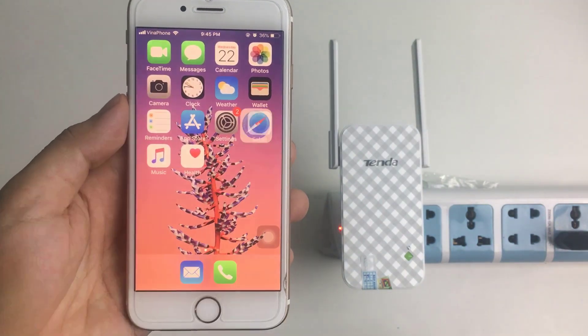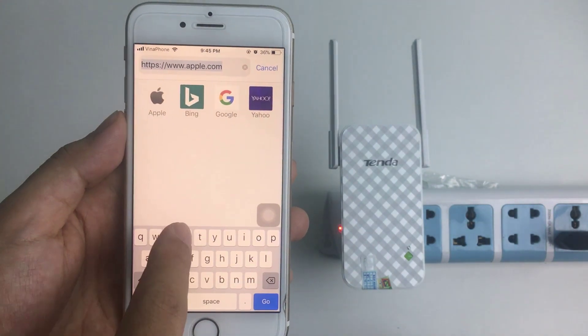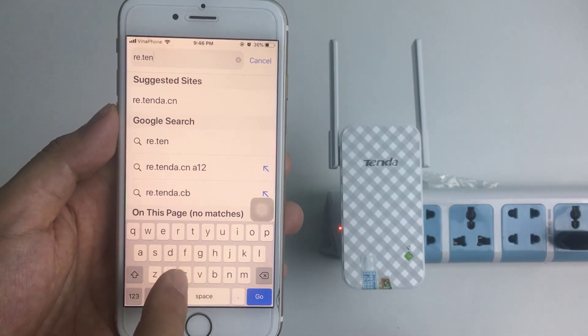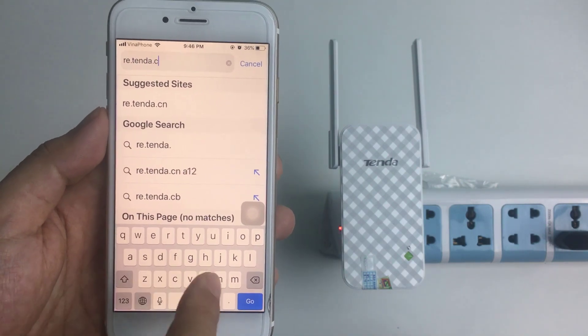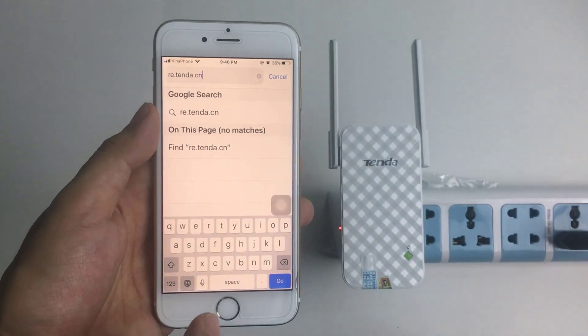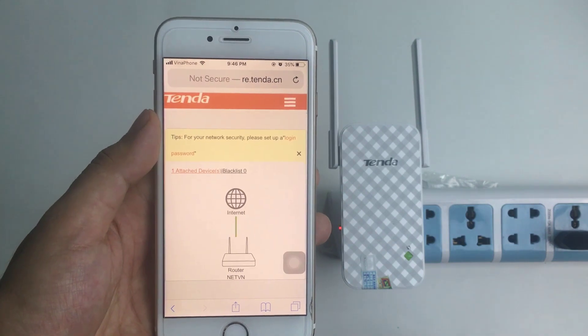On a web browser, enter re.tenda.cn to access the Tenda admin panel. Type re.tenda.cn and log in. Logged in successfully.